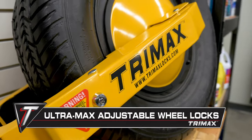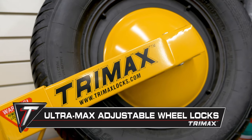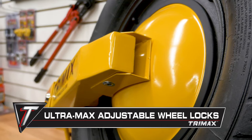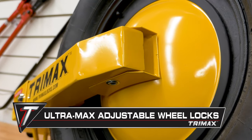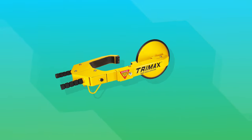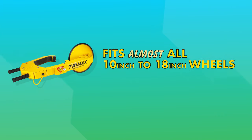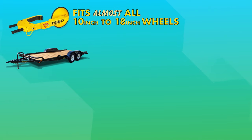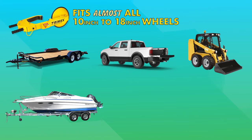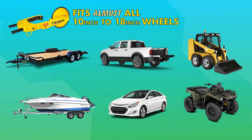The Ultramax adjustable wheel locks are a great deterrent for any thief who may be eyeing up your trailer. The heavy gauge steel disc covers your lug nuts and clamps tight to your wheel for added security. These locks fit almost all 10-inch to 18-inch wheels and provide protection for trailers, trucks, construction equipment, boat trailers, cars, ATVs and more.